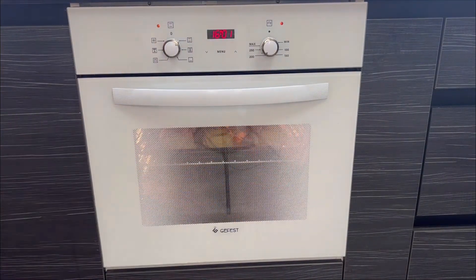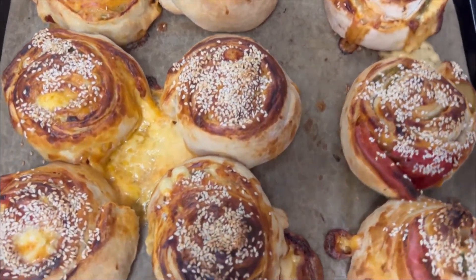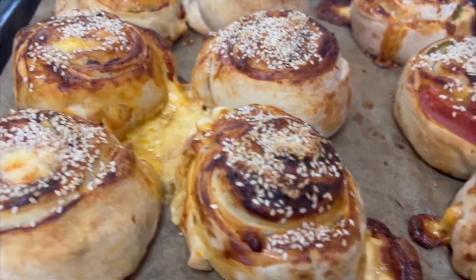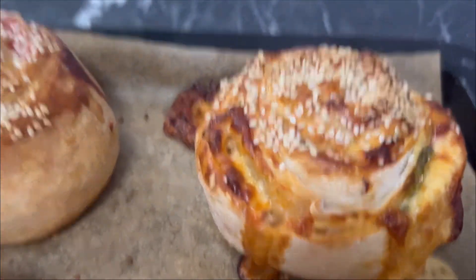That's the kind of beauty we got. In some places the cheese flowed out, but nothing — it turned out very tasty. I recommend everyone to try it. Bon appetit to everyone and see you soon.